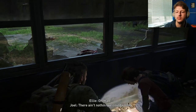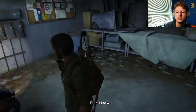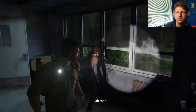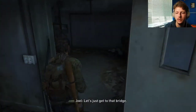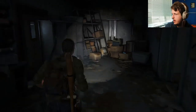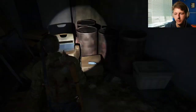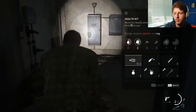Oh, man. There ain't nothing we could have done. I know. Okay, let's just go. Let's just get to that bridge. It looks like I gotta turn on my light again. Nothing's here.